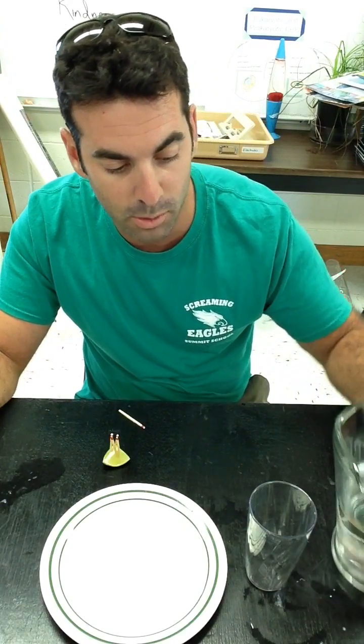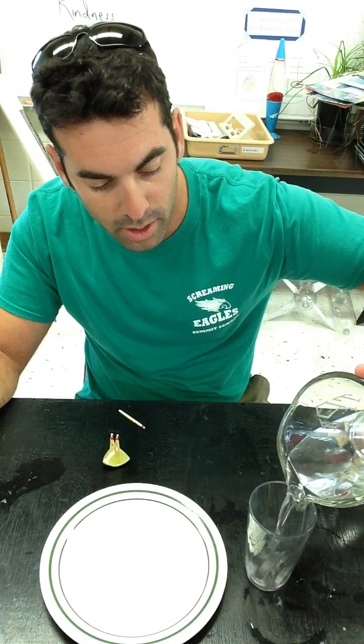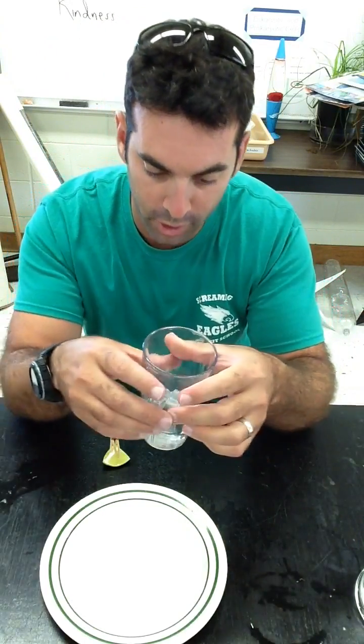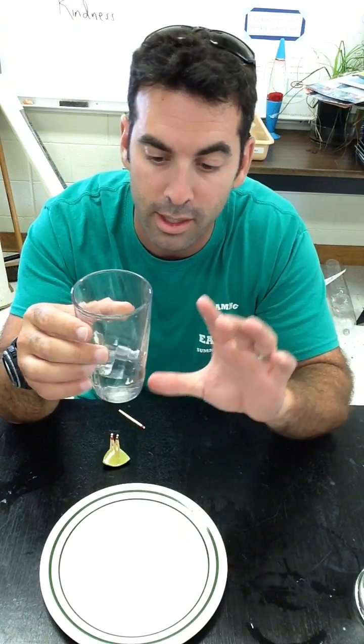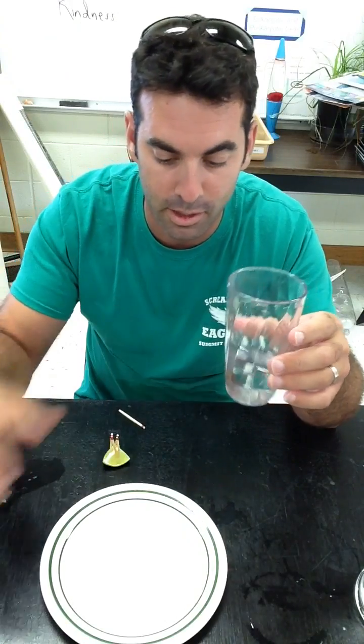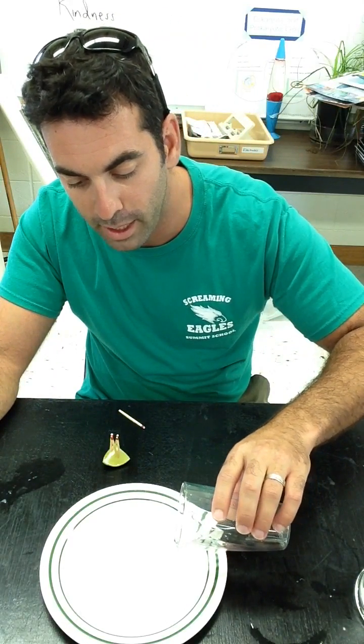What you basically want to do is take some water and pour it into the drinking glass. You only need about two or three fingers worth — it doesn't have to be half full. A little bit less than that is probably optimal. Then you take the water and pour it onto the plate.